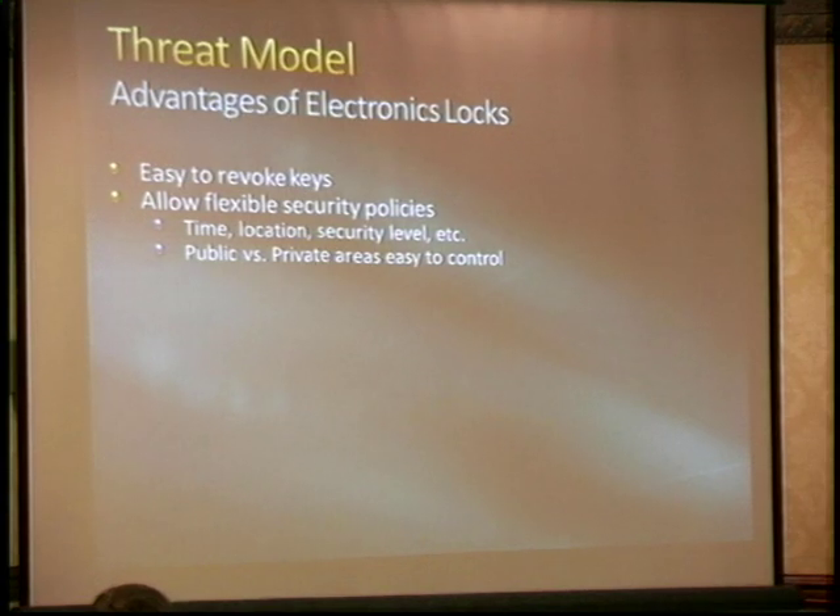We can do things that are more difficult with mechanical locks — we can allow flexibility in our security policy. We can say, 'I don't trust this person, or they don't need 24-hour access to everything, but I'd like them to have business-hours access,' or restrict it to a certain time or zone. I only want someone who has a meeting at a public meeting room once a month to just have it open for them once a month, not at two in the morning on Sunday.